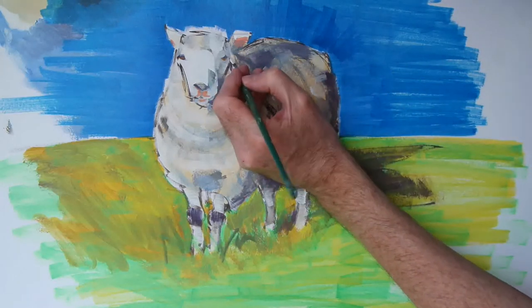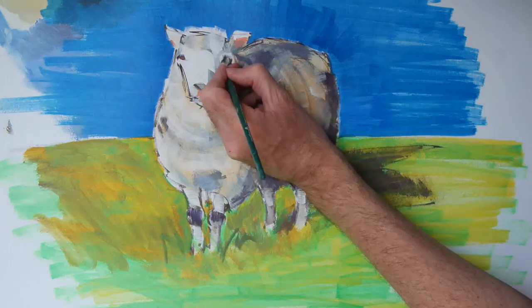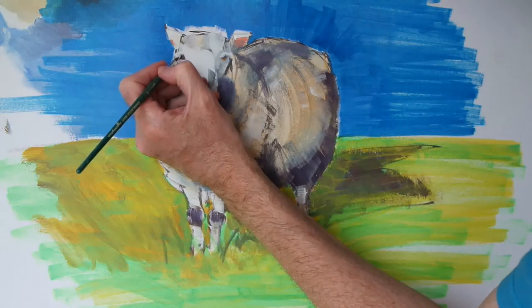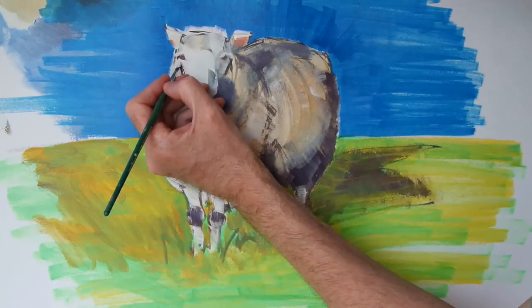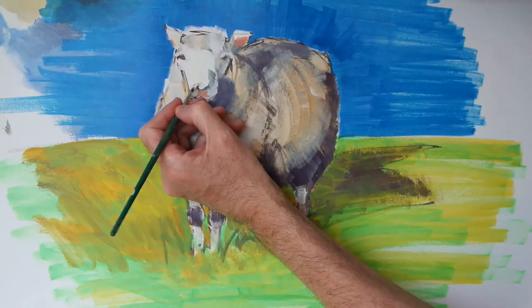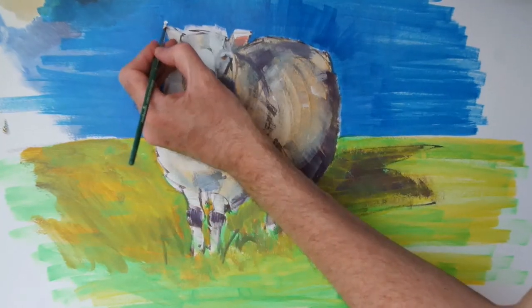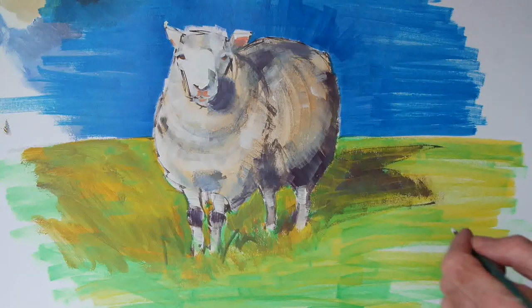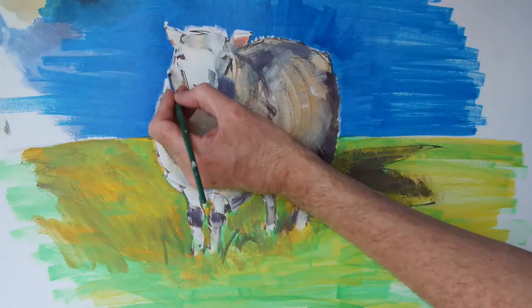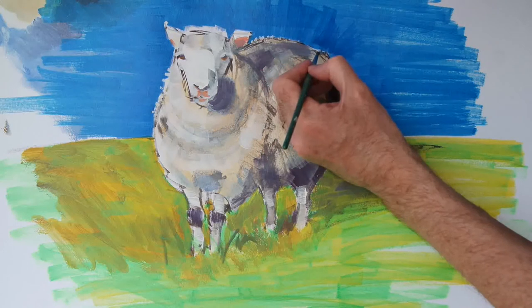And I think I'll just use a little touch of that orange on the upper lips as well. Now back in with the pure titanium white — just pick out some details above the eyes and give them a little bit more character, and a similar treatment on the tip of the nose. And while we've got the white on the brush, let's put just a couple of details on the edge of the animal to create a little more sense of fluffiness.